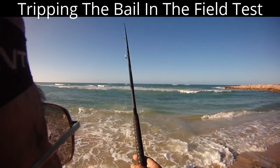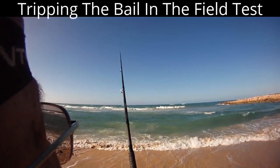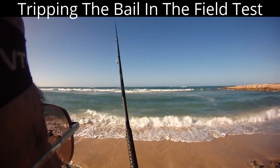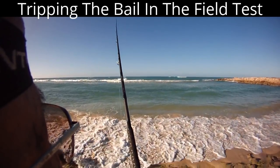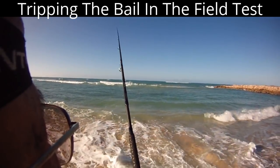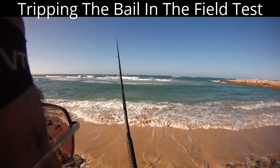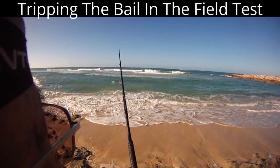And immediately, as soon as I tripped it, the line went straight and it's already dancing, coming back on the surface. I didn't give the hook any time to snag the reef. So in shallow water, you kind of want to trip that about a second before it hits.